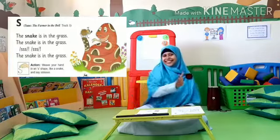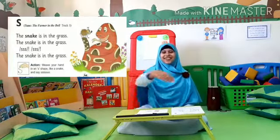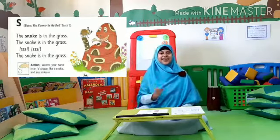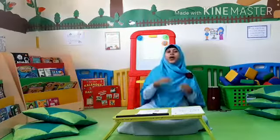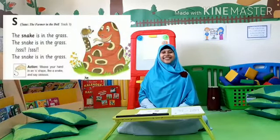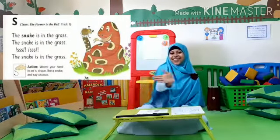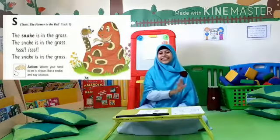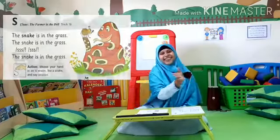The snake is in the grass. The snake is in the grass. Sss. Sss. The snake is in the grass. One more. The snake is in the grass. Sss. Sss. The snake is in the grass.